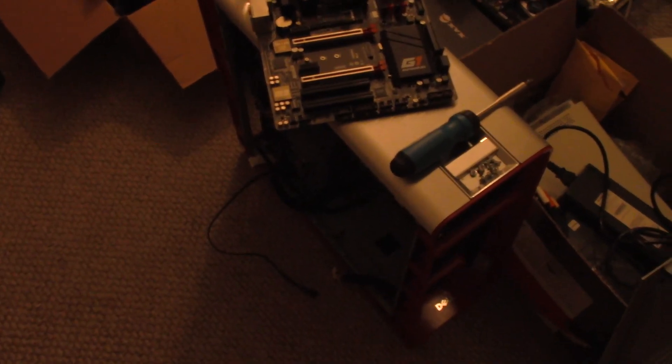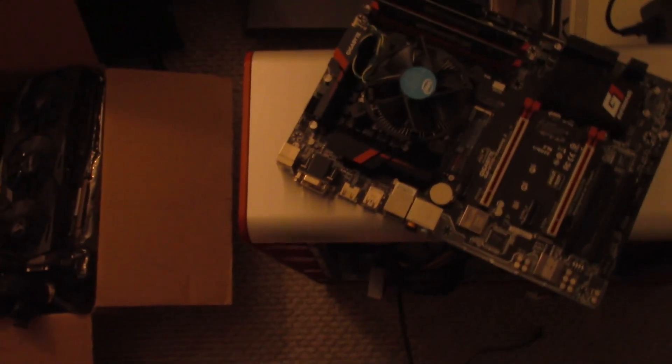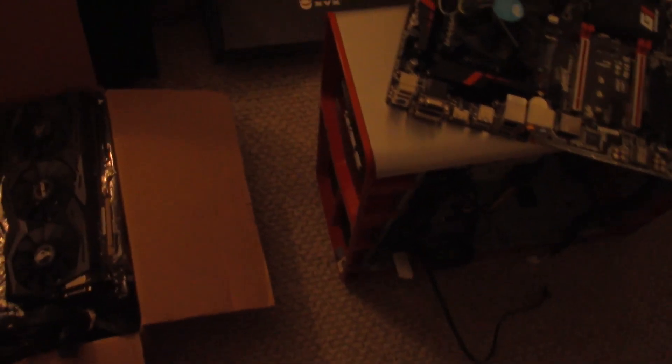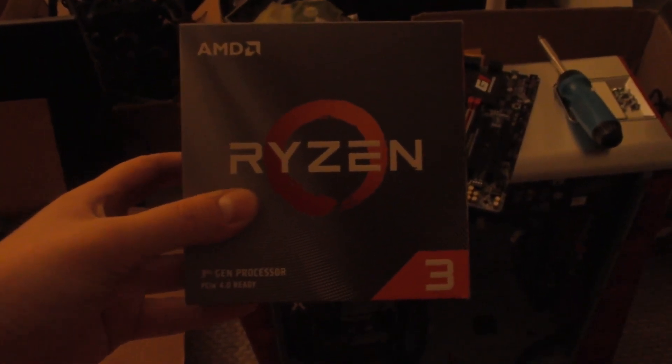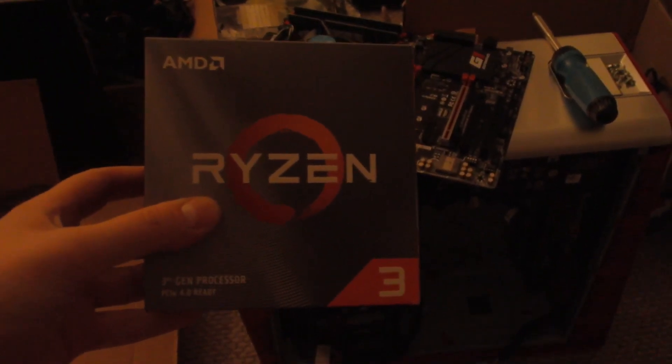You thought we were done with this thing, didn't you? You thought we'd just take some components and upgrade it and call it a day? Nah! We are not done with this thing yet. Today, we're going to take this thing from a restoration to a full-blown sleeper gaming PC. And that starts with some Ryzen horsepower. Let me show you how it works.